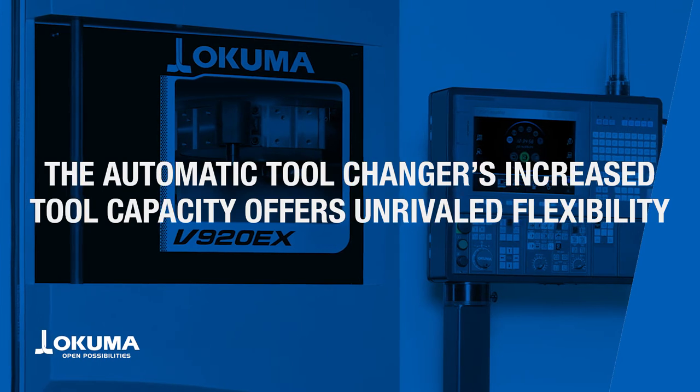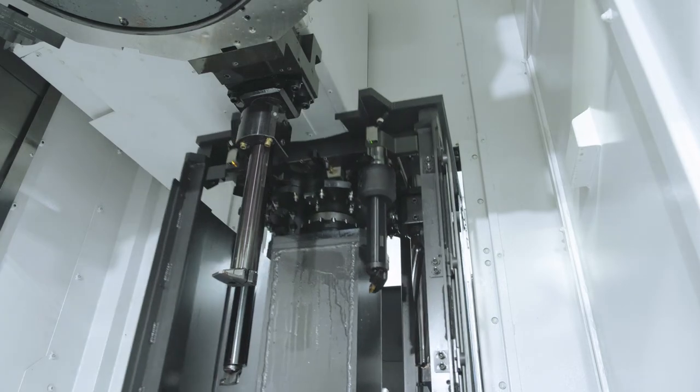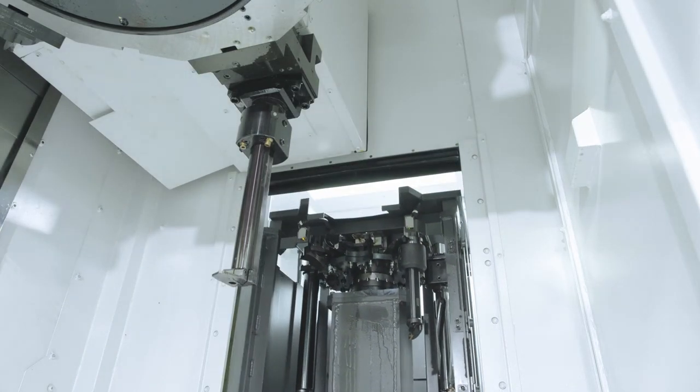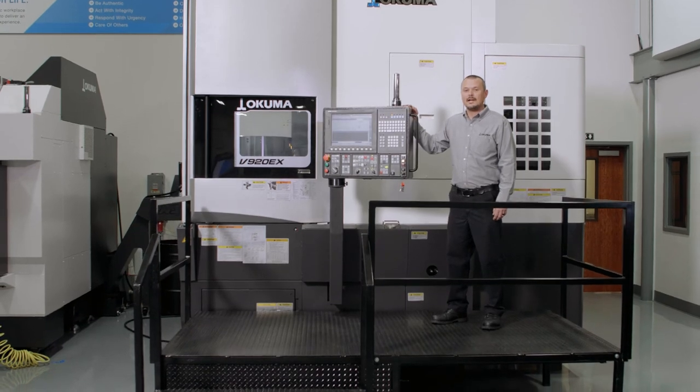The 8-tool ATC Kapto C6 cabinet is intended for use with long bore bar applications to reduce tool interference. This V920EX will raise the bar for your entire operation.